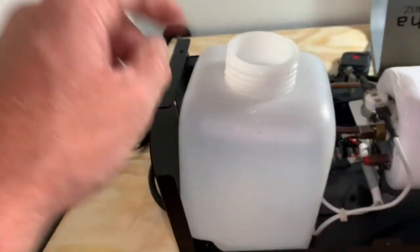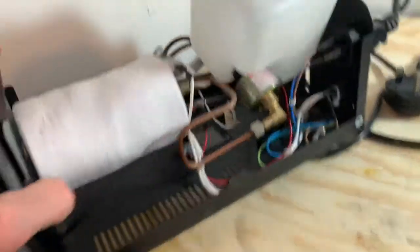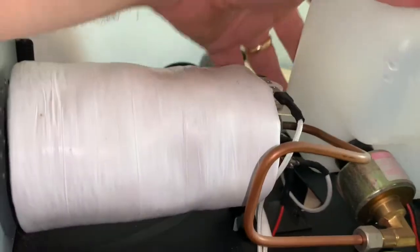All right, the fluid goes in here. It goes in here and does something. This is where the magic happens right here. It's a copper tube — it's right here.